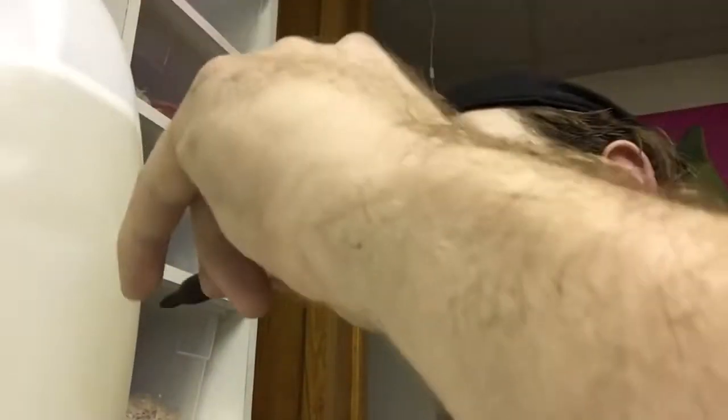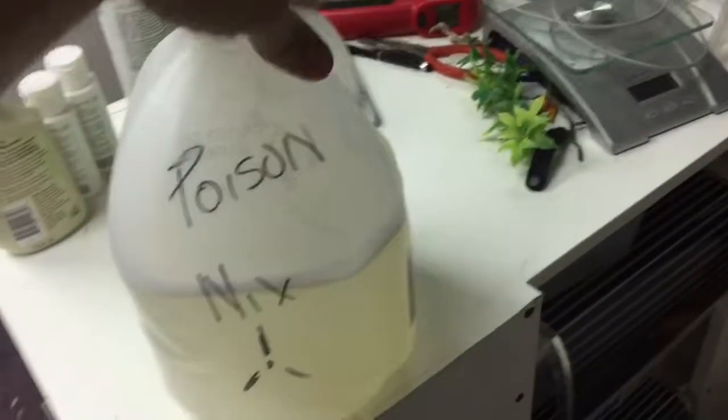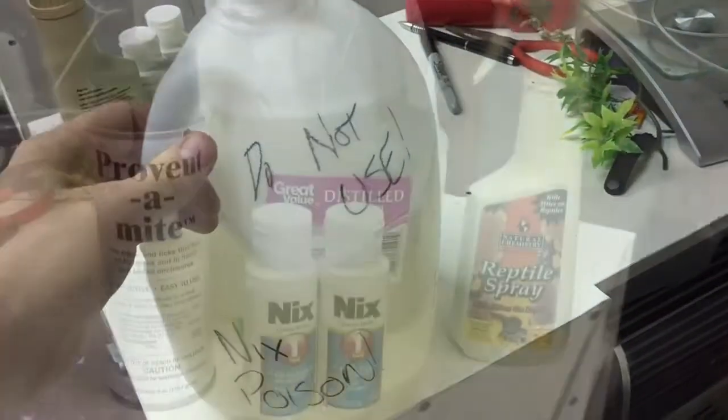The next solution that I have in the bottle, I'll make sure to mark down as poison so I don't actually put it in the water dish. Then I'll put it in a dark place so the light doesn't cancel out the effects of permethrin.